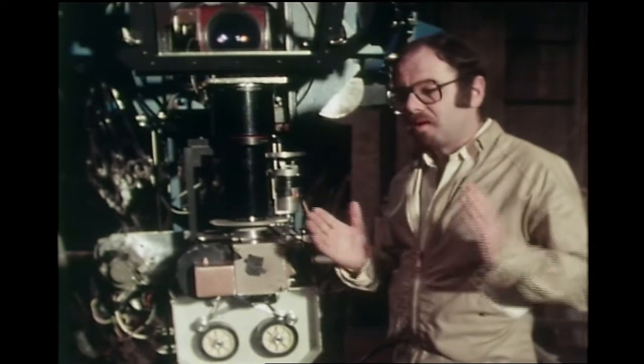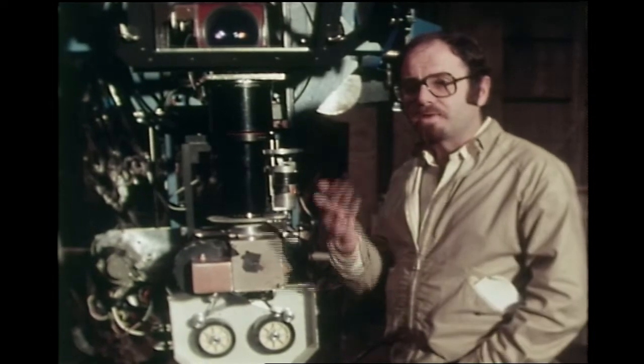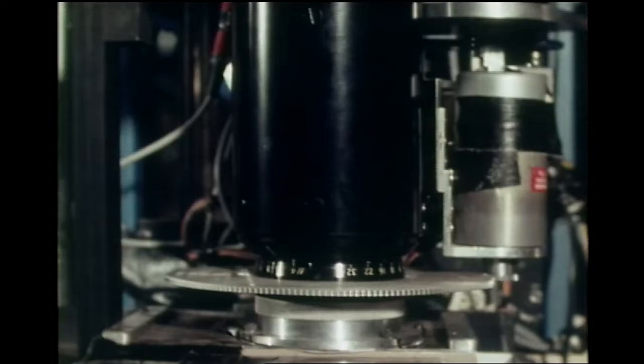Now, obviously, during this time, there is a considerable difference in light output from the projector on the screen, and this is done by controlling the iris.